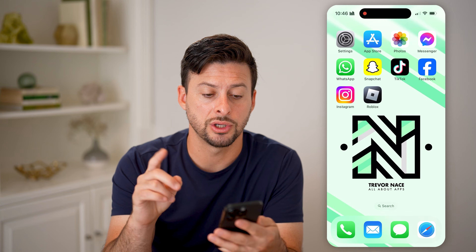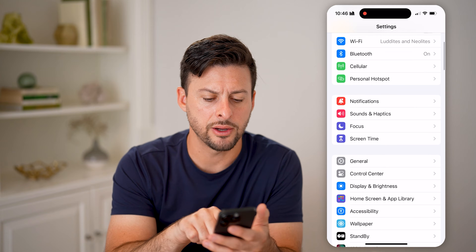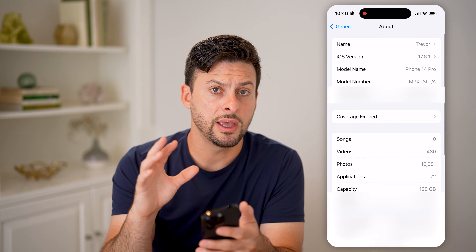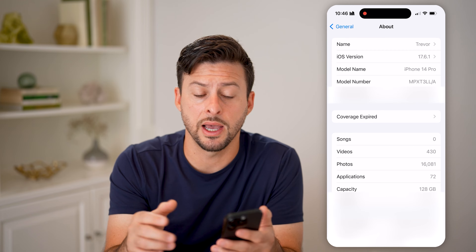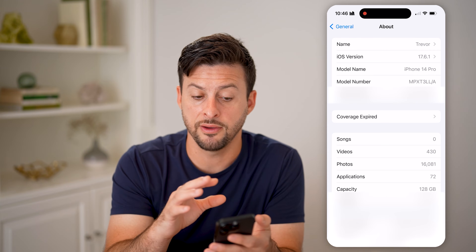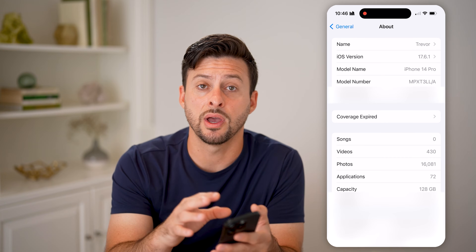The second indication is to go into your settings, scroll down, tap on General, and then tap on About at the very top. If your phone looks like mine when you're navigating around, then you have an iPhone. If you go into settings and everything looks more or less the same, then you have an iPhone.